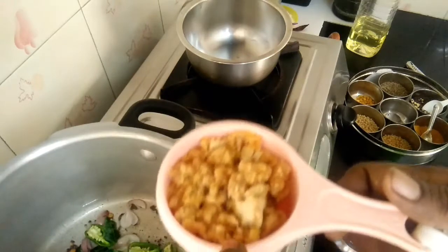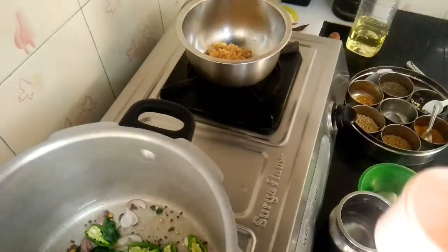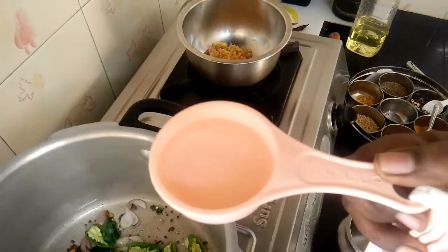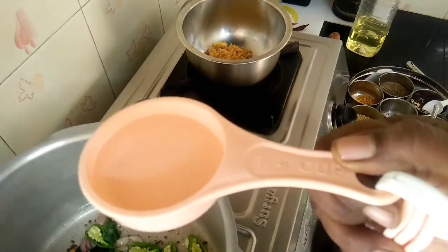We have a pachapayar — a small cup of pachapayar.